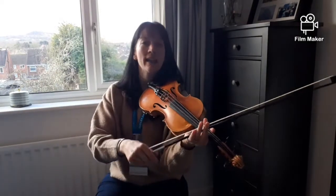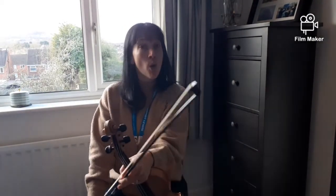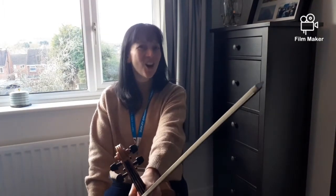Okay, super playing. Don't forget, you can rewind that and play it with me as many times as you like to make it right. Now, for more first finger tunes, why don't you watch Mandy's video on Witch's Cauldron.